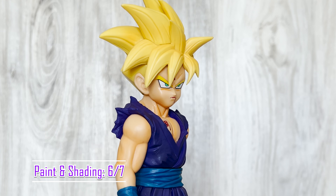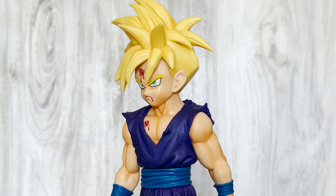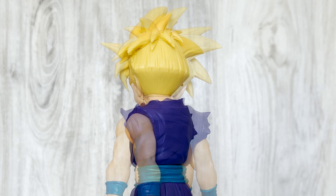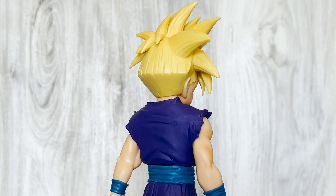Paint and shading are nearly perfect too. There is subtle shading on Gohan's hair, shoes, and skin. If there's any shading on his gi, it's very subtle — I can't notice it at all. There isn't any shading on his backside, but that's to be expected with non-Ichiban Kuji figures. I like the bright colors they chose, especially on his hair. And once again, I appreciate the fact that they actually painted blood on the figure, which is something you don't see that often in Dragon Ball anymore.